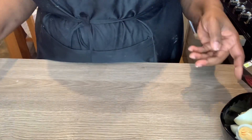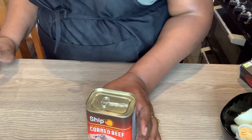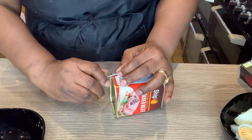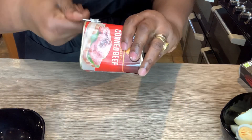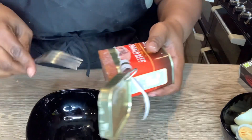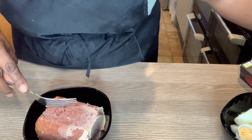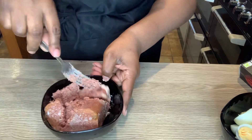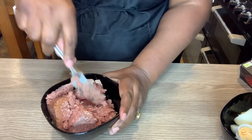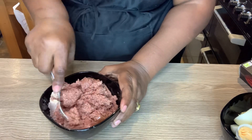Next I'm going to prepare the corned beef, since I'm using corned beef for this recipe. I'm opening the can and putting it in a bowl, using the whole can, and I'm just going to mash it up. This moi moi is going to be very rich — it's going to have corned beef and eggs in it.